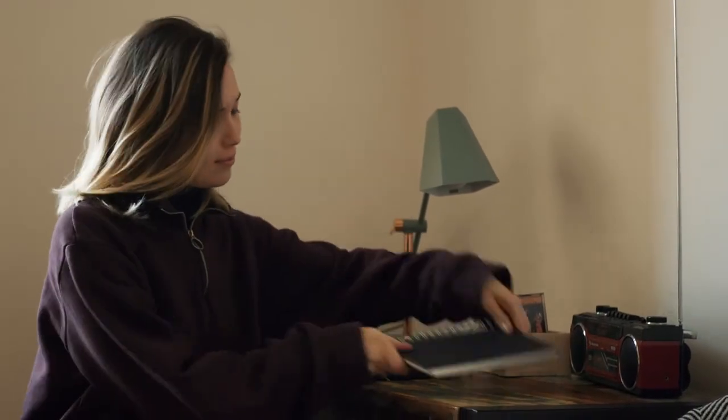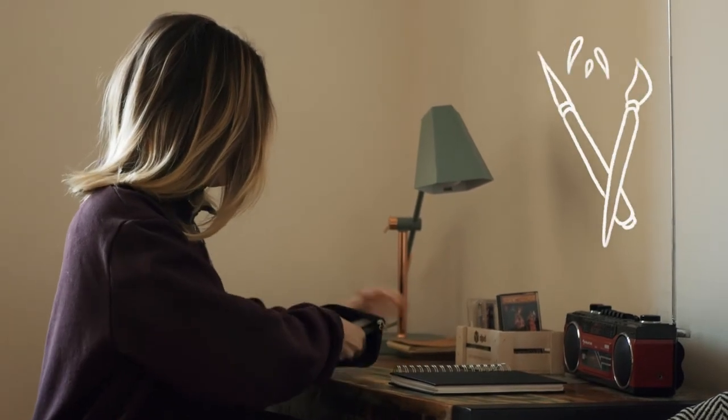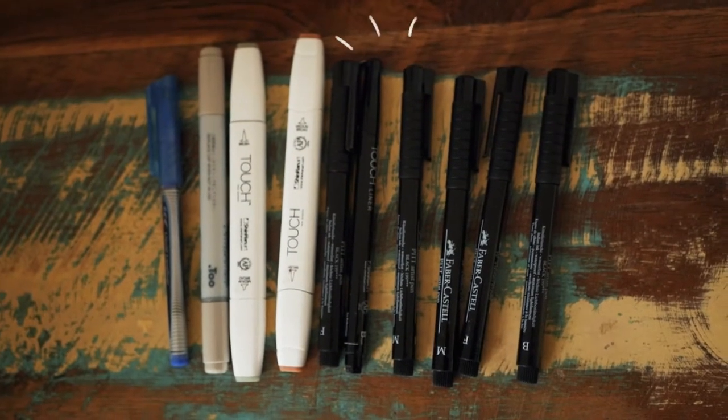If I wanted to draw beautiful landscapes I would choose acrylic paint or watercolor. But since I'm more into drawing people and architecture, I'll pack my Faber-Castell fine liners, brush pens, and some markers.